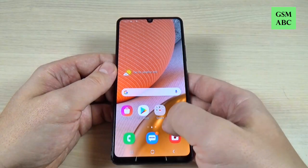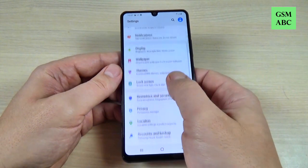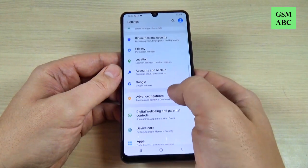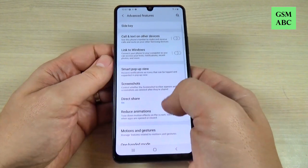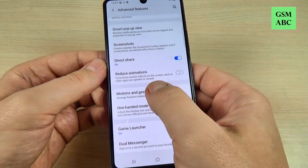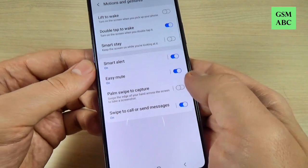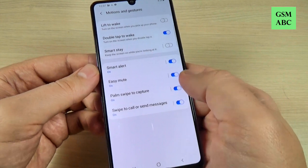And the second one: just go to Settings, scroll down and go to Advanced Features. Scroll down again and we have Motion and Gestures. And here we have Palm Swipe to Capture.